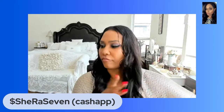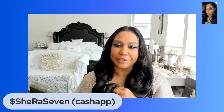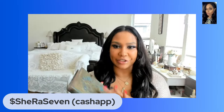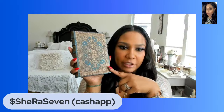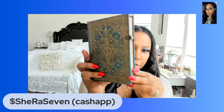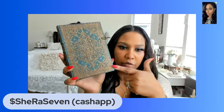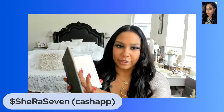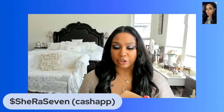A little trick I like to do: whenever I'm studying certain things like different goddesses, spirits, or different magics, I like to get a specific journal dedicated to exactly what I'm studying. I bought this really pretty one for my water magic, mermaid, siren, water deities, and water goddess information and research. Having something special makes me want to read and study more.